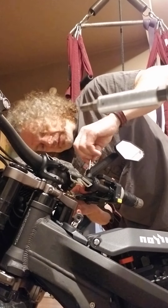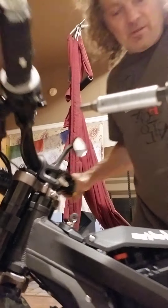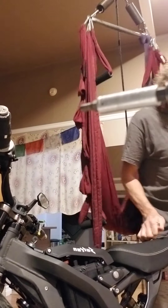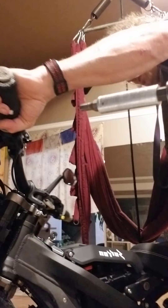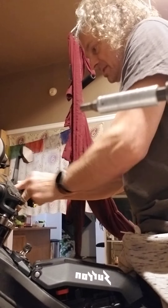I was hoping there would still be some give in there but there isn't, and I'm gonna have to take the bike off the rack so I can sit on it and test it. All right, here we go. We want this mirror all the way out here.